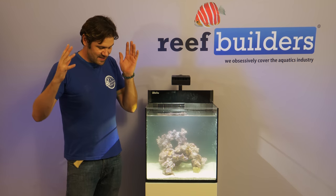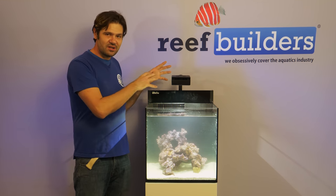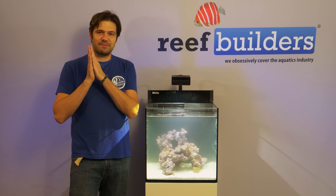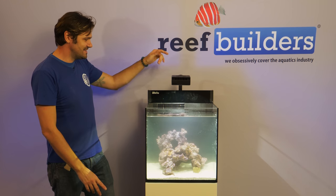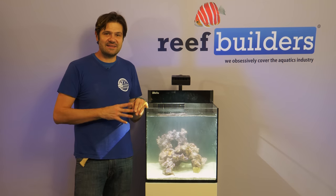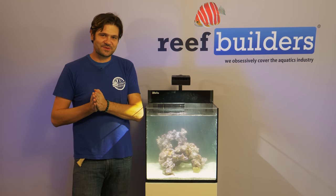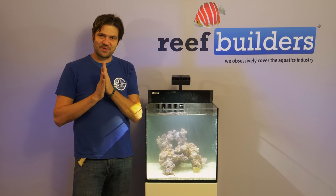We have assembled the stand, put the tank in place, installed all the equipment, connected the new reef light, talked about aquascaping principles, and hammered home the point of having proper salinity and proper temperature. Now we have our tank all filled, and it's time for the moment of truth — the moment your return pump comes alive, the moment your pump comes on, the tank comes alive. I hope you're as excited as we are to start putting some corals in this brand new miniature reef aquarium.